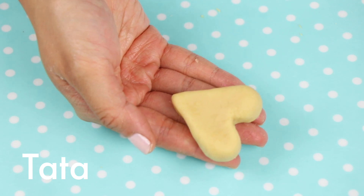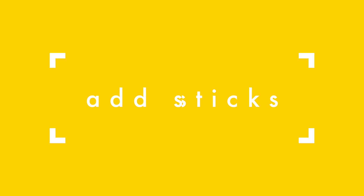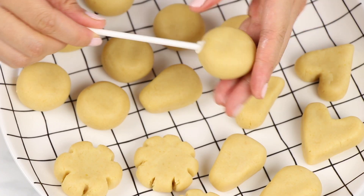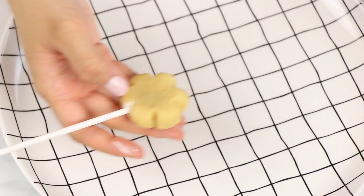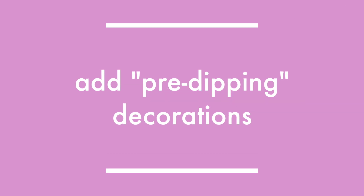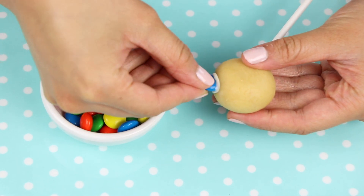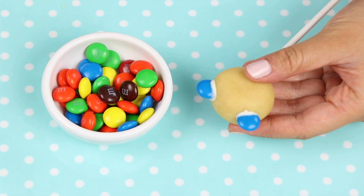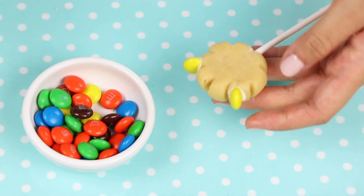Looking good. Now we're going to turn these into cake pops by adding in the sticks. I have some cake pop sticks that I've dipped in some melted candy quick, which is basically just candy melts, and I'm going to stick those into the bottom of each cake ball. Now we're going to add on the pre-dipping decorations. To start off, we're going to do Koya — take some blue M&Ms, dip those in some candy quick, and just stick those in for ears. Next up for RJ, we're also going to add in some ears with M&Ms, sticking those in sideways.